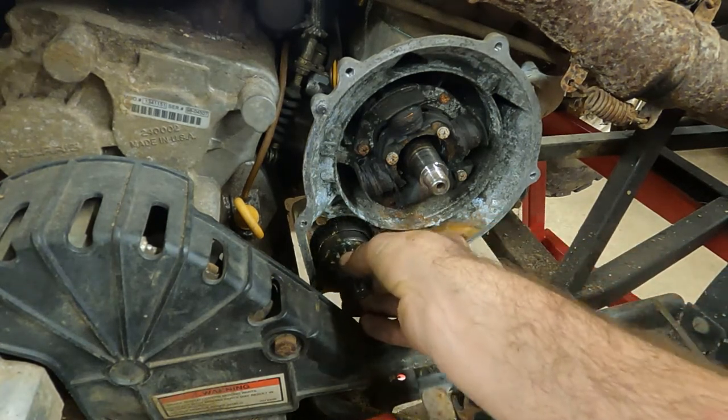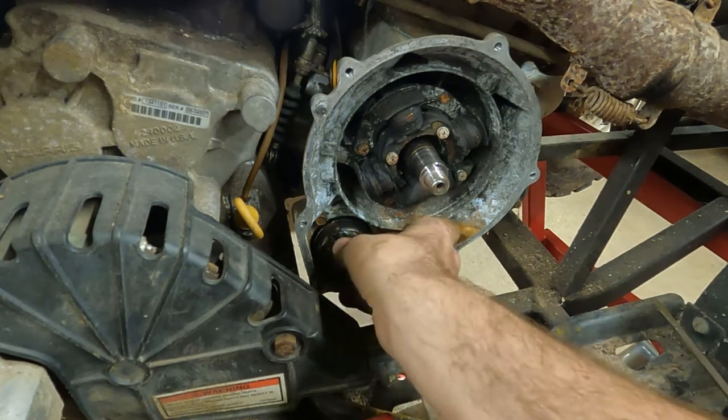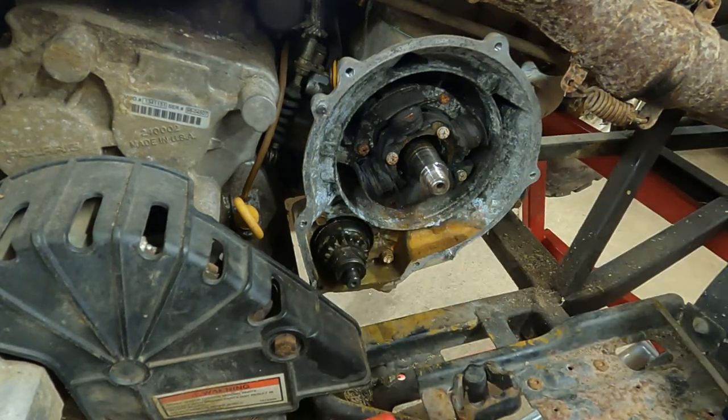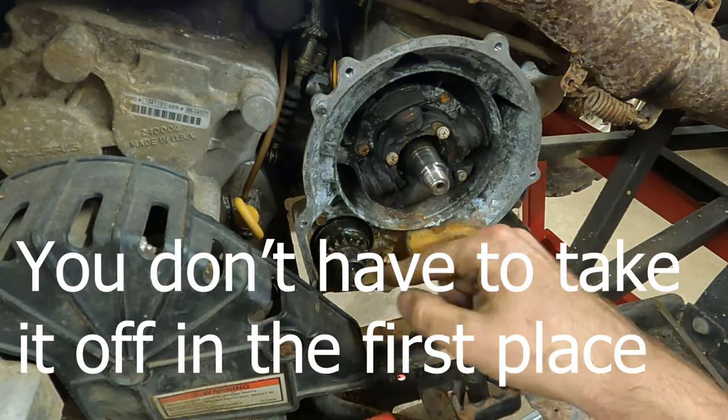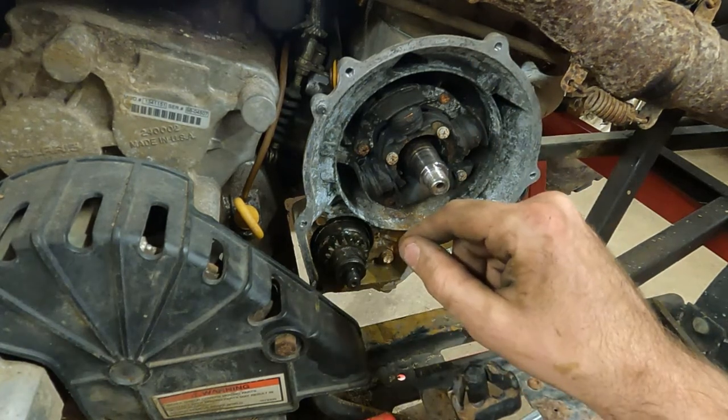Stick that in there now. It should mesh with the starter. Now that that's done, I think we're going to put the flywheel back on and then we're going to goop up the flywheel cover, and then I think we're done.